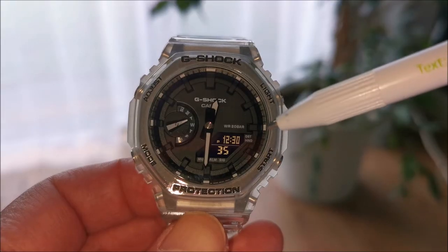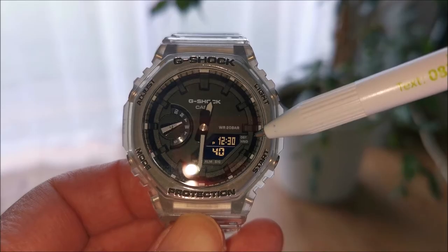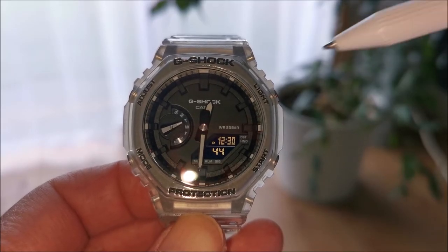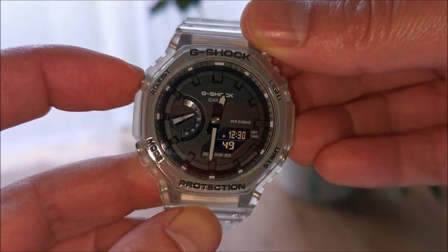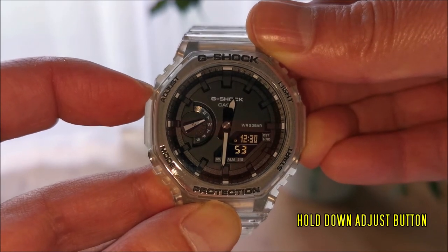I'm now going to turn on the DST so it should move the time forward by one hour into summer time. To do so, press and hold down the adjust button until you hear a high pitched beep.